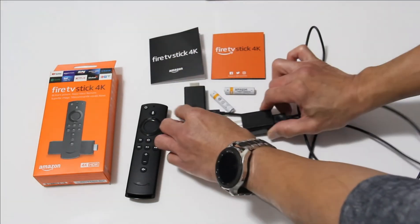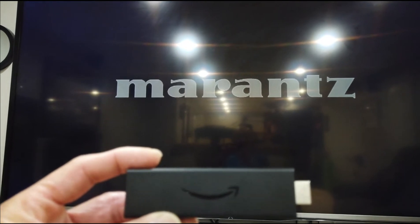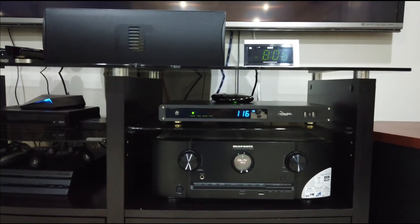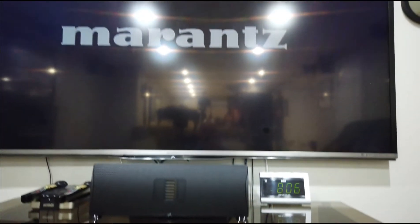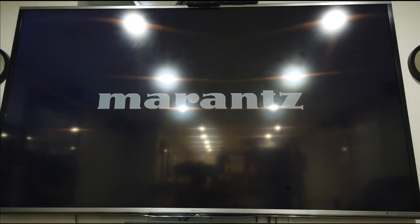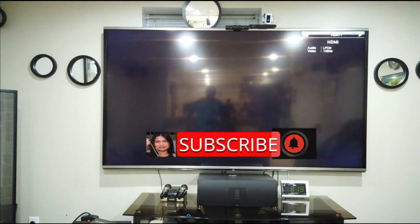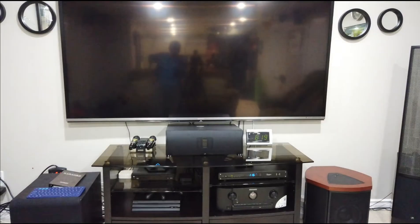So let's start setting it up. This Fire TV Stick you can connect at the back of your TV — the HDMI — or you can plug this on your receiver. I prefer to plug this at the back of my receiver rather than using the HDMI connection on the TV, though there's an ARC or Audio Return Channel that will connect the sound back to the amplifier or to the receiver. So let's start setting up the Fire TV Stick 4K — plug it in already.